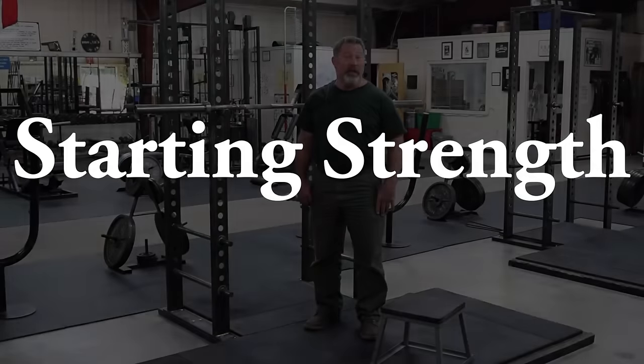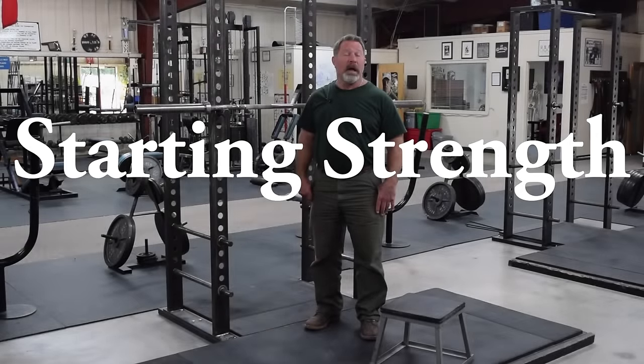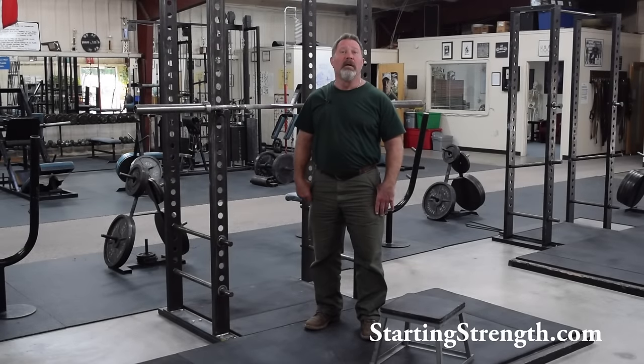We want to talk about the proper uses of the box squat in our system of training, remembering that we are not competitive powerlifters, and when you should not use the box squat.